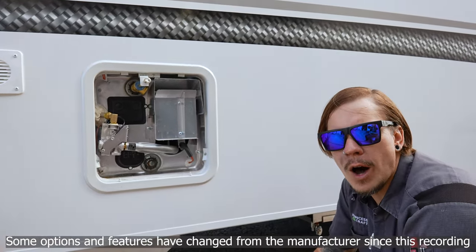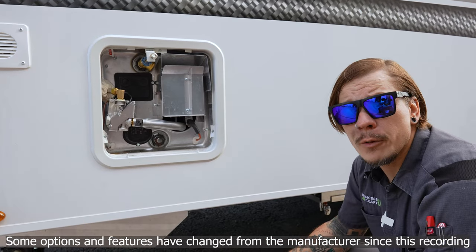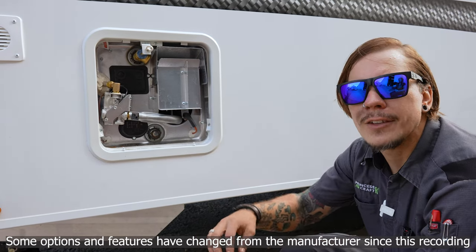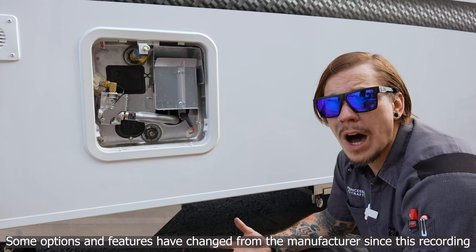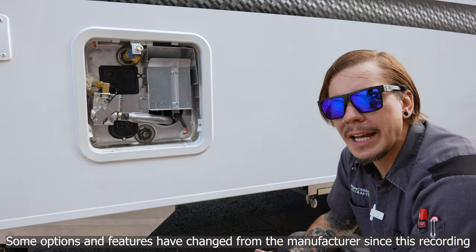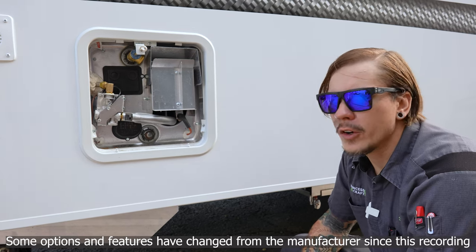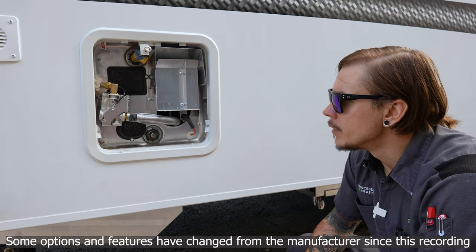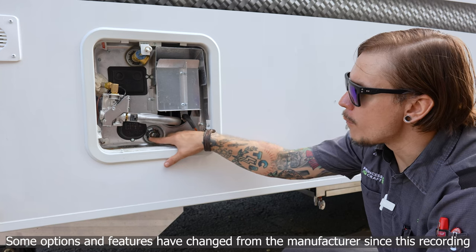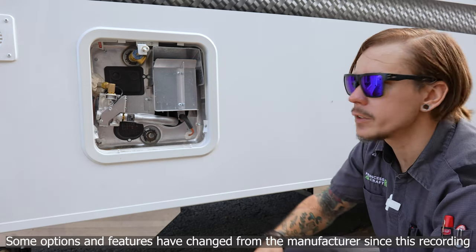We cut the inflow of water to the unit — if using the fresh water holding system, turn the 12-volt water pump off; if on city water, turn the water off at the source. Find the nearest hot water fixture, open that line, and you've effectively depressurized the water heater, making it safe to drain. To drain, use a one and one-sixteenth inch socket and extension to remove the drain plug, and the remaining five and a half to six gallons will evacuate the tank.